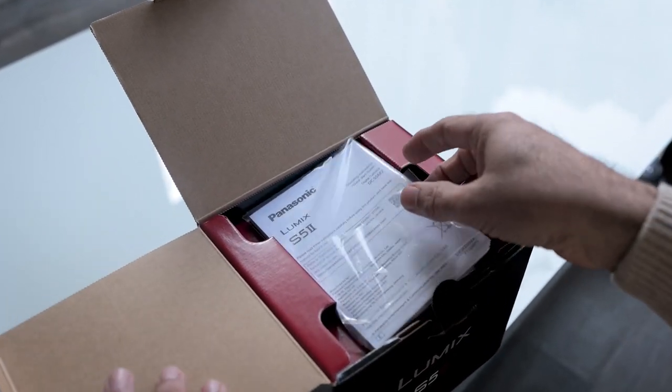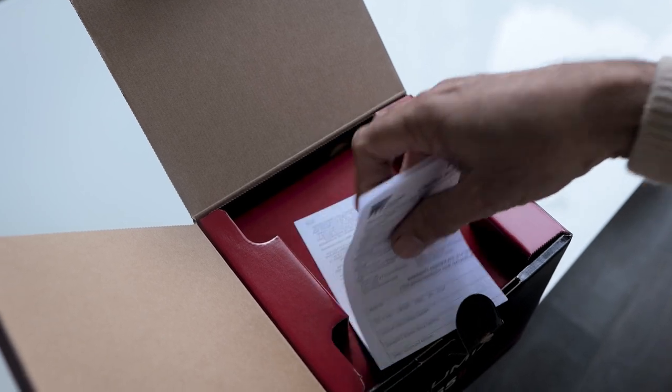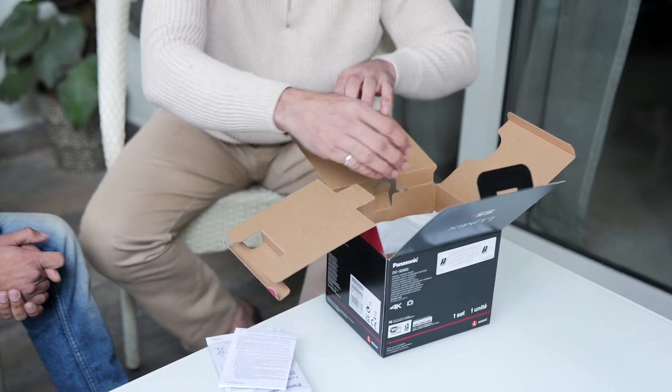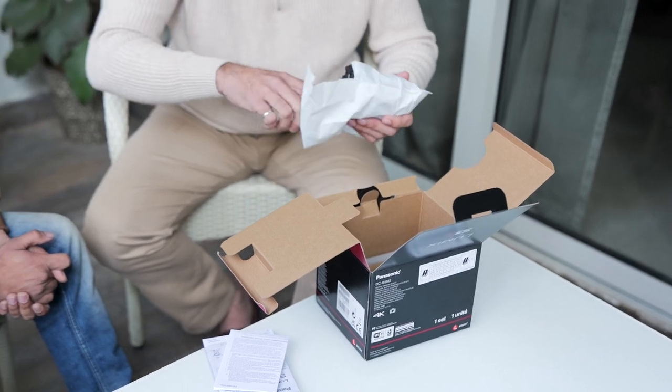Look at this — the red cover and the warranty card, the booklets. This red looks lovely, it looks absolutely fantastic, it's a nice lovely colour. And here is the beauty that we've all been waiting for: the Lumix S5 Mark II, and that's what I've got in my hand.